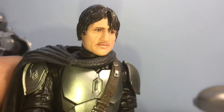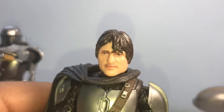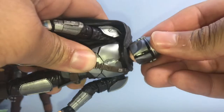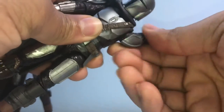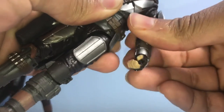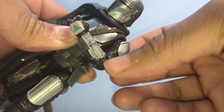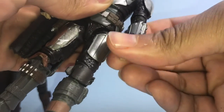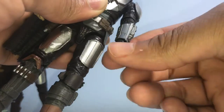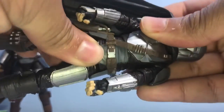Let's put that helmet back on. Articulation time: head down, head up, rotate 360 degrees, tilt left and right. Arm rotates 360 degrees, up and down. Bicep swivel — that is a negative. Elbow swivel — that is a yes. Push it up to 90 degrees, straighten back out. Wrist rotates 360 degrees.